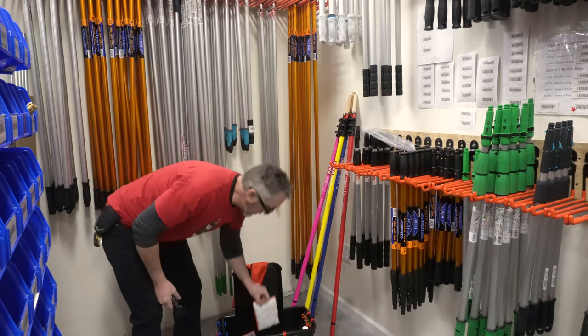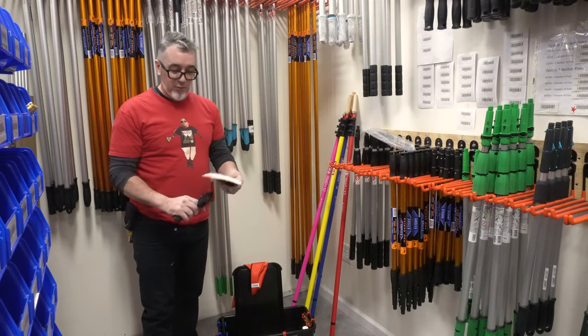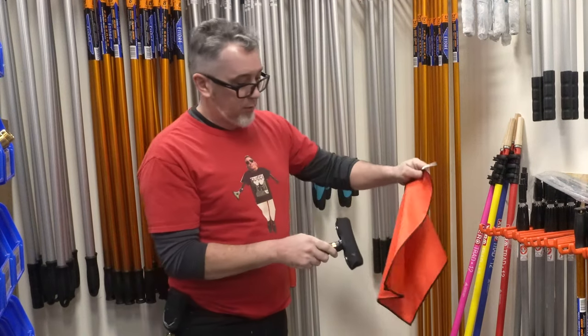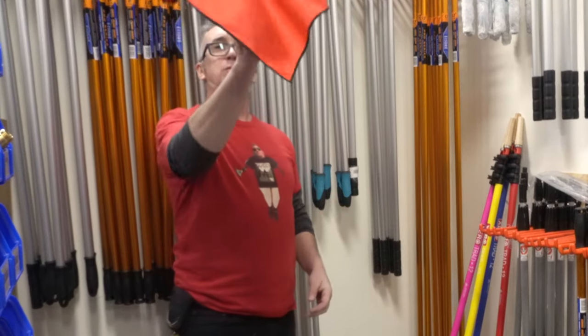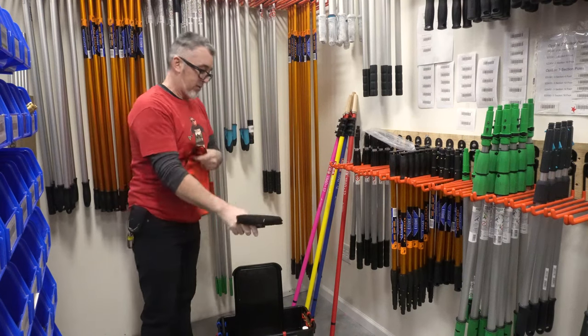I've also got a porcupine scrubber right here — a little more aggressive, but again you just set that right on and you're ready to go. You can also use this to get your towel on — it sticks right to it — so the wind doesn't blow it off. Very nice, versatile tool.